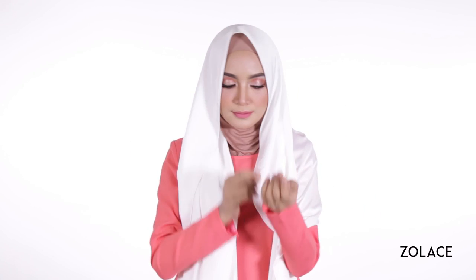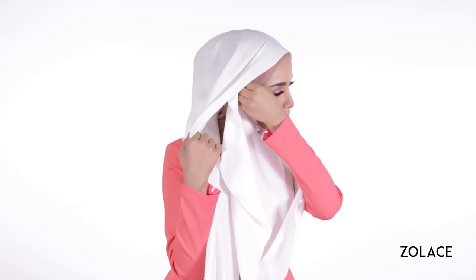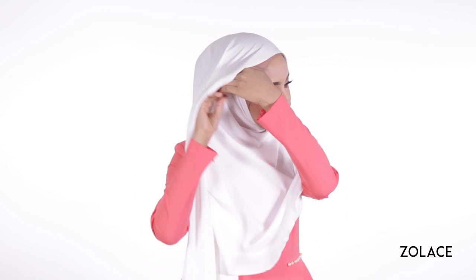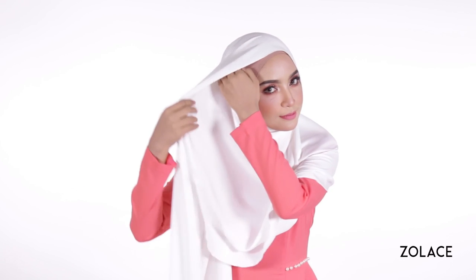Start by bringing the shawl over you, making sure one side is longer than the other. Now move the shawl up and around your chin to pin it on the opposite side of your head. The trick is to make sure you fold the shawl inwards as you move it around your face. This will make sure it evenly follows your face shape and looks tidy at the end.